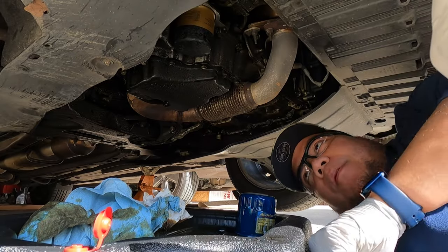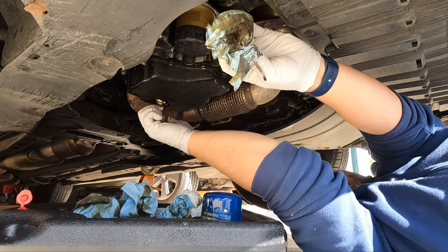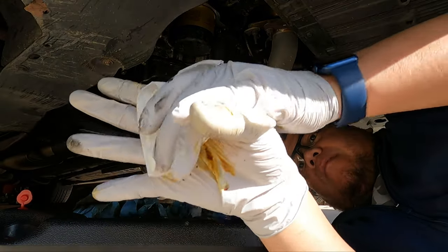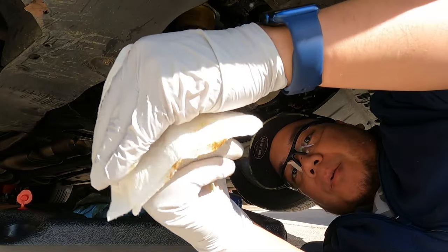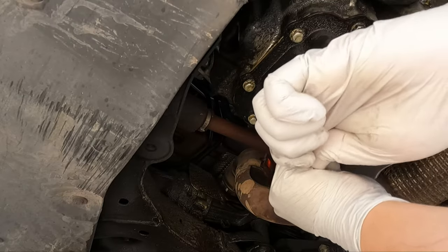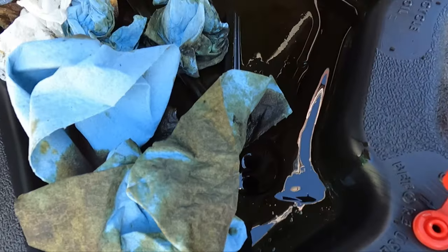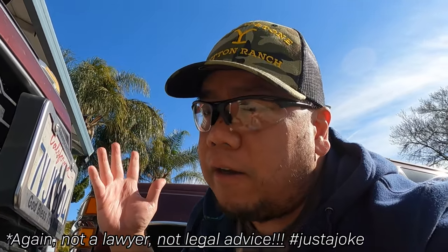Now you can put back the drain plug. There we go. Clean this up a little bit, clean up my gloves because I do like my tools. That should be good. That's pretty much it — we've drained the oil, ready to be recycled. Always recycle your oil unless you don't like your neighbor, then throw it on their yard. Don't do that. Don't do that — I did not tell you to do that. Do it in Minecraft. Then we'll lower the car and put some oil in the crankcase and see if it works still.